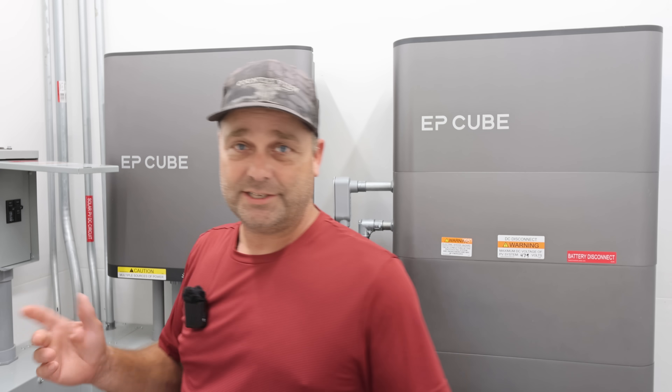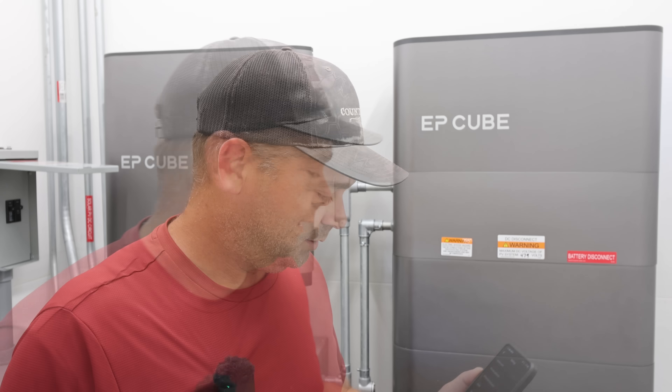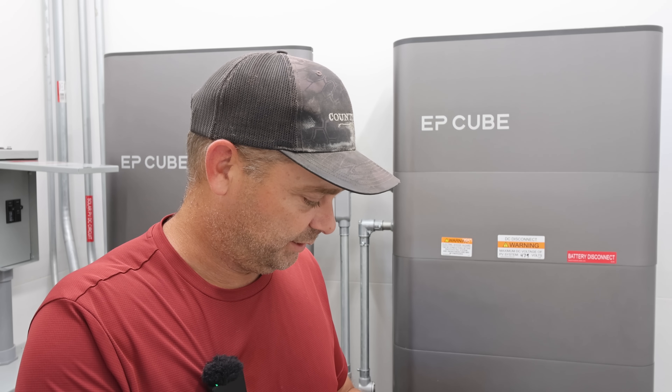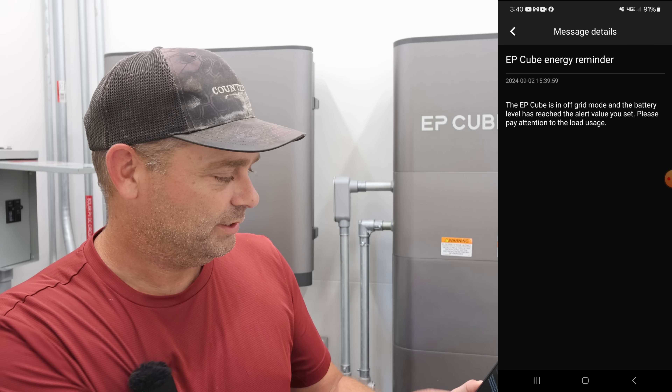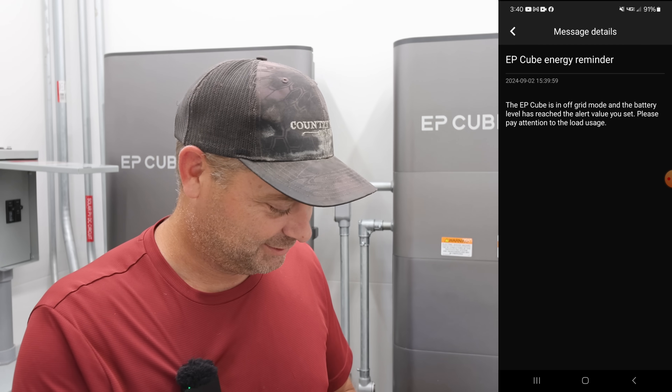It blipped and transferred — that was actually a fairly quick blip. Now I'm going to wait and see if I get a notification. I think that just took a couple minutes, and I did get one: 'EP-Cube is in off-grid mode and battery level has reached your alert value.' So I did get a notification that the grid was out. That is nice that it's now working.